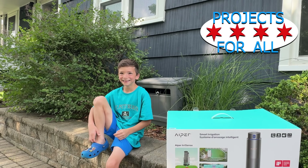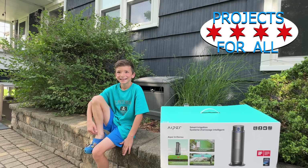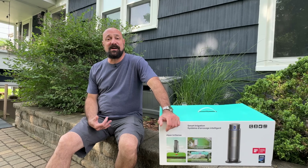Welcome to Projects For All. My name's not Jake — my name's Mike.